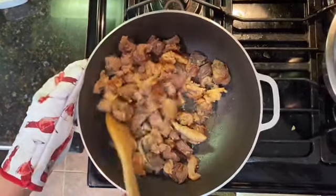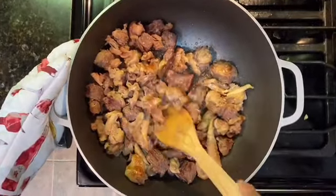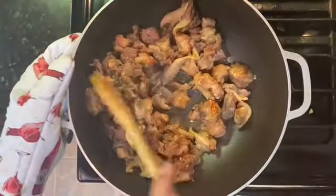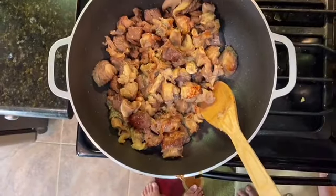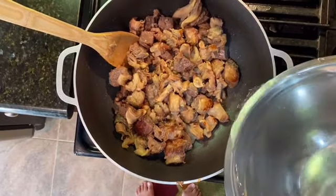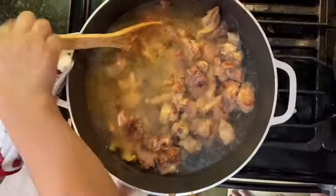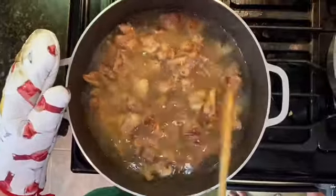After we sauté and get a nice color like this, we're going to start adding water and keep cooking until the meat is tender. We're going to add water now, enough to cover the meat, because this needs a longer cook — at least two hours to make it tender and soft. It's very good but takes time.